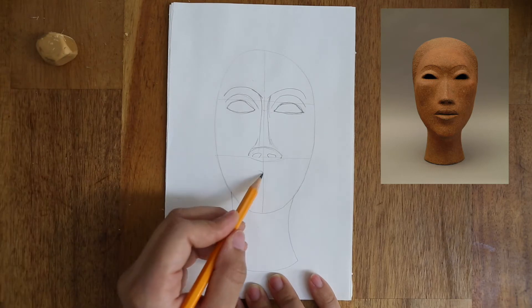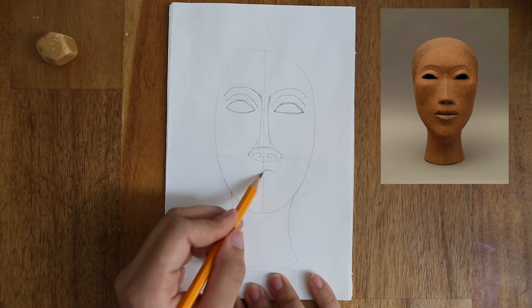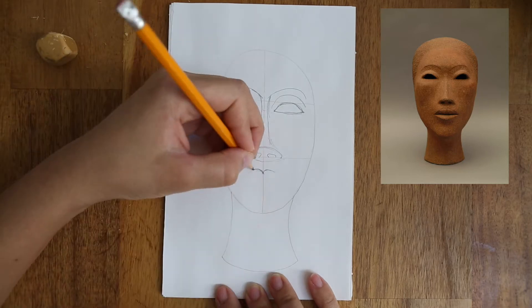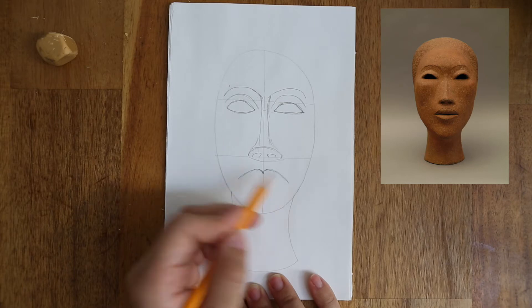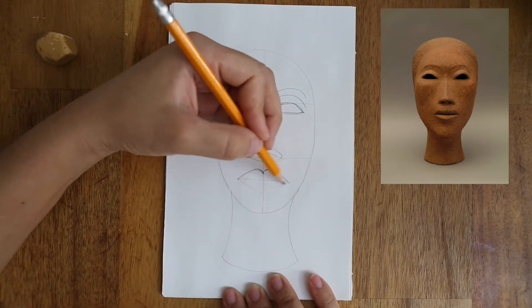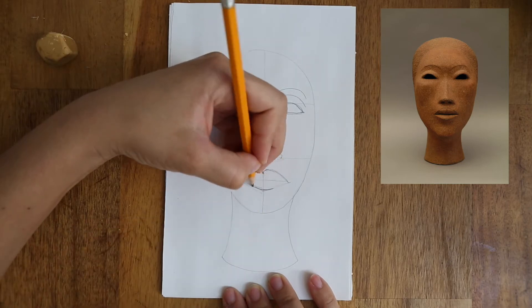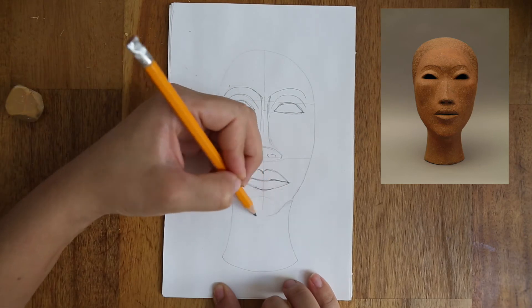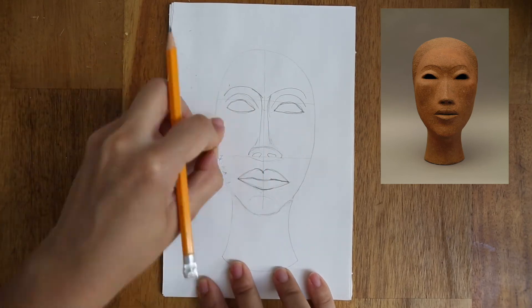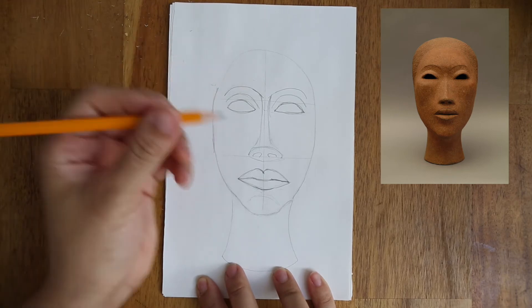Under the nose, draw a shape almost like the top of a heart, and draw a diagonal line going down on each side for the upper lip. Then you can do a V-shape for the lower lip and soften the curve a bit. I'm now going to make the chin a little narrower, like the sculpture, and then fix the outline of the face to make it more like I see in the image.